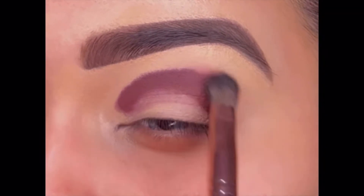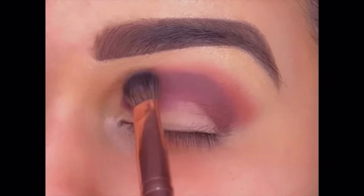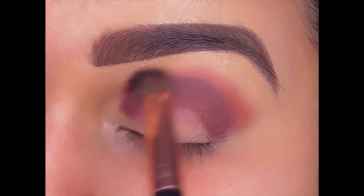Now to blend the crease, I am using a lighter shade and blending it in my crease. Hold your brush from the end and blend the colors with very light hands to get a more soft and perfect look.